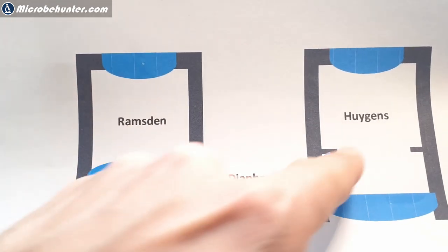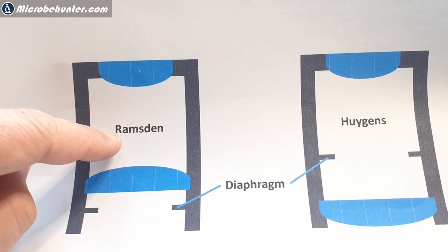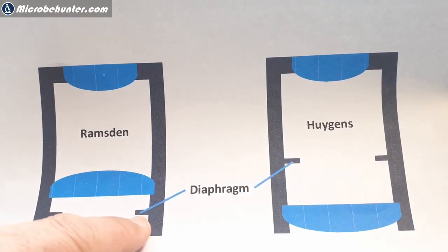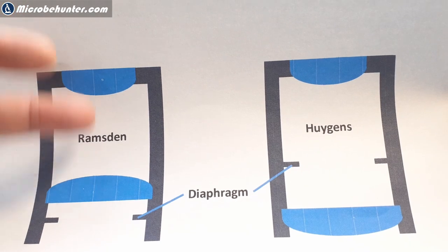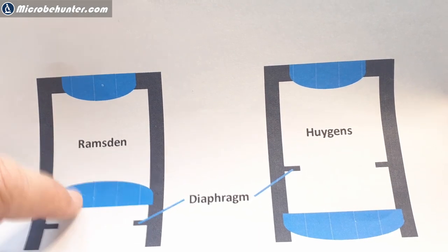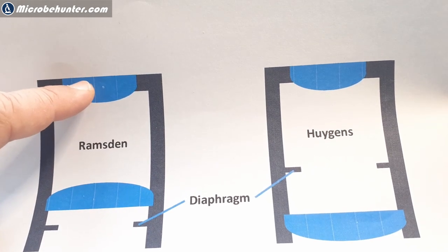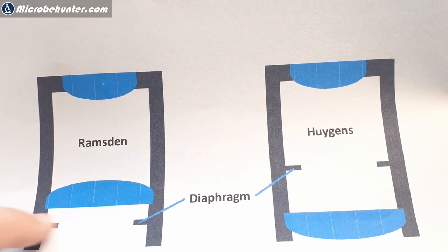This one is called the Ramsden design and this one the Huygens design. In both cases you use plano-convex lenses - flat on one side and curved on the other. In the Ramsden design the curved surfaces point towards each other; in the Huygens design they all point downwards. The second difference is that the diaphragm position differs: in the Huygens design the diaphragm is at the bottom, while in the Ramsden design the diaphragm is between the two lenses. These characteristics - lens orientation and diaphragm position - help you identify which type you have and ensure lenses go back in the correct orientation. Two lenses are used because optical aberrations from one lens are cancelled out by the second. The diaphragm is also where the objective projects the intermediate image.